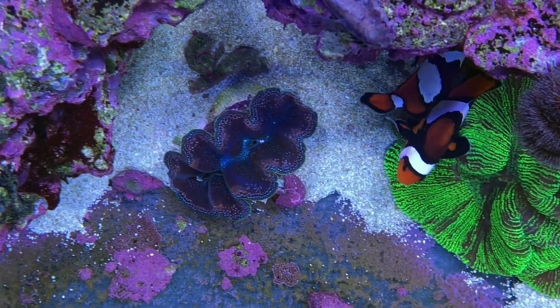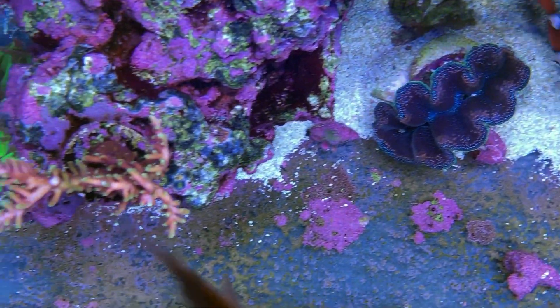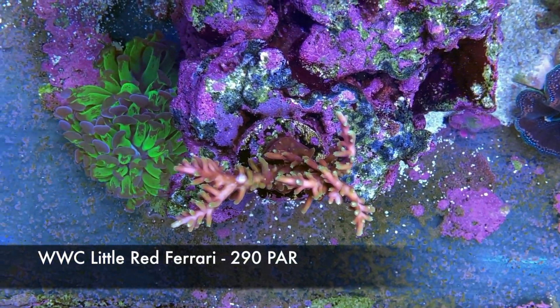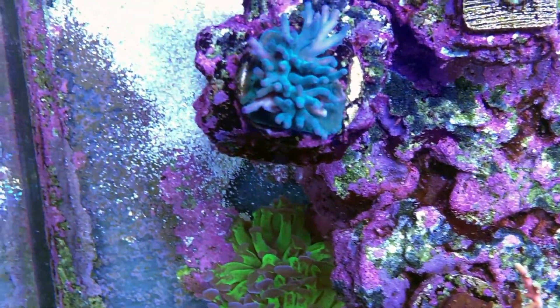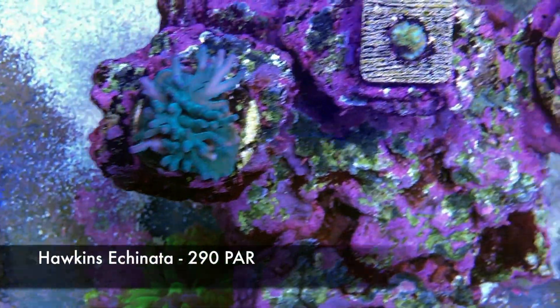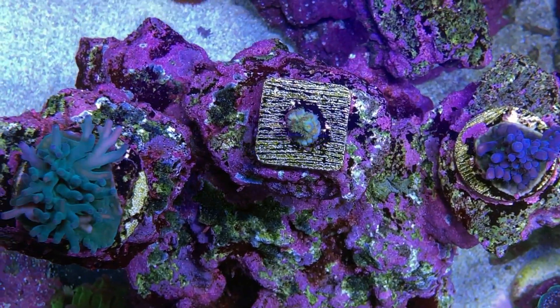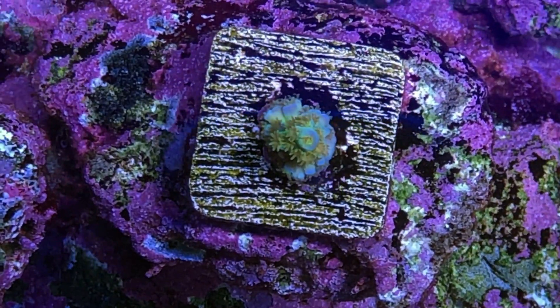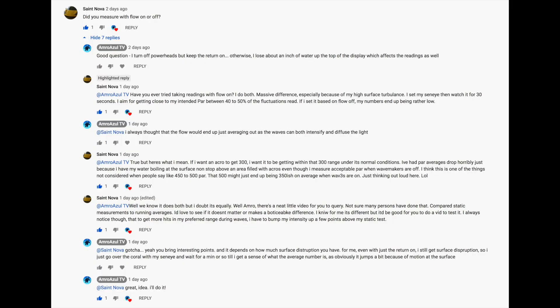I've got a quick video for you. A couple of weeks ago I did a PAR map of my tank, showing you what PAR levels I'm getting on my SPS collection. When I do my PAR reading, I use my SunEye PAR meter. I typically turn off the display powerheads, but I keep the return on and I have the lid off — that's the usual way that I measure PAR. After I published the video, I had a nice long exchange with Sant Nova, one of my subscribers, about how I measure PAR and whether it matters to have the flow on or off.